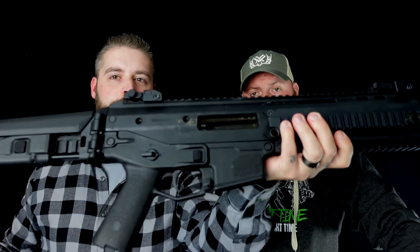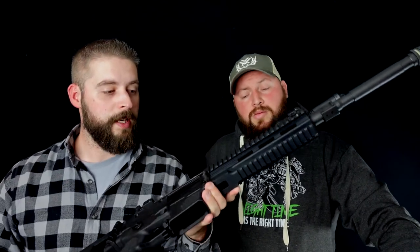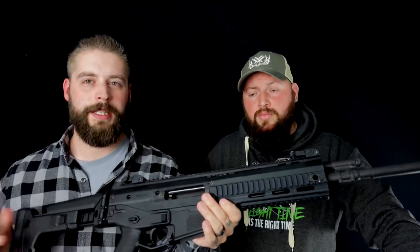Wie immer, die Waffe ist entladen und sicher. Heute bin ich hier mit Sven von LH Tactical und von Schnupperschießen Bayern. Wir waren draußen und haben dieses wunderschöne Ding geschossen.